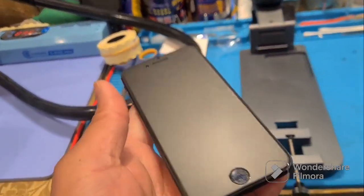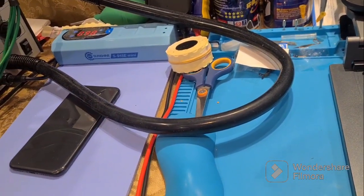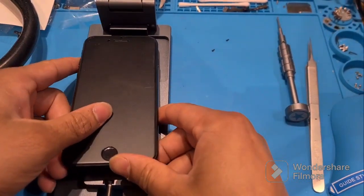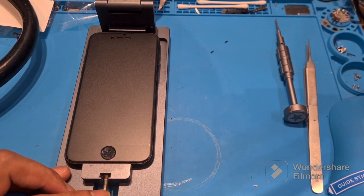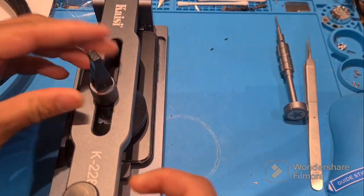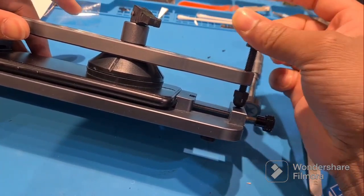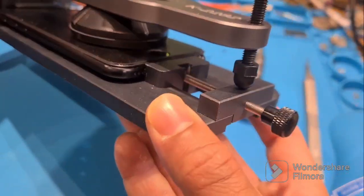The next step is screen disassembly — the recommended temperature is 80 degrees, 200 degrees is the best. Now let's talk about black screen Type 1: we can feel the phone is running when we connect the charger — the phone vibrates and makes sound. So we can feel the phone is turned on perfectly, but the screen is not showing anything. That's what we call the black screen.